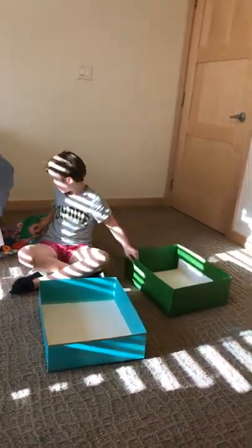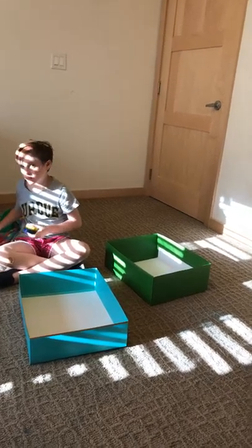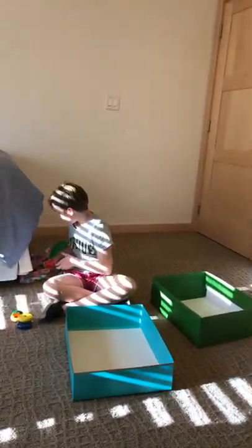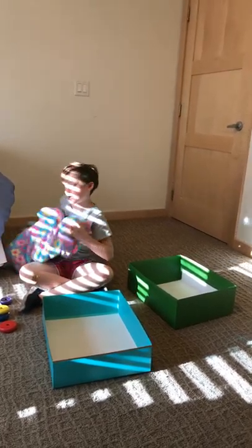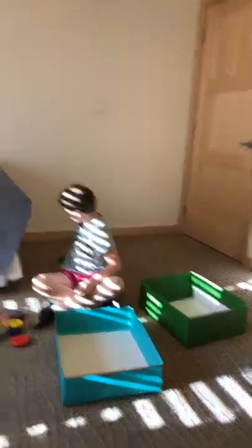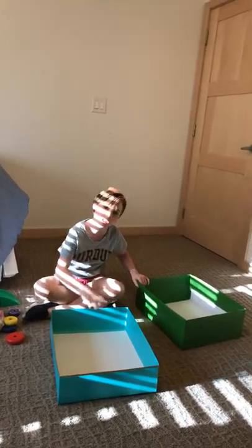All you need is a box, or maybe two, some of these things — they look like cookies — and a blanket or a tube. That's what I have, I just found it. And then this little thing; it's like a little slide or hide. You can hide under the chicken pen — the baby chicks.